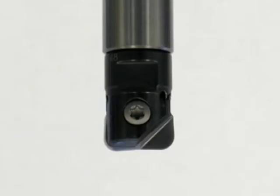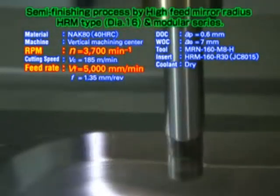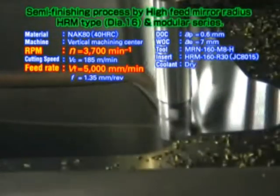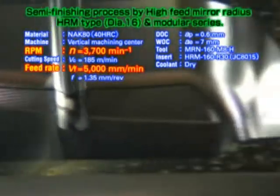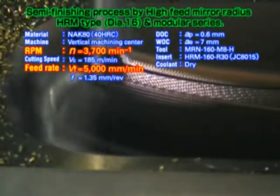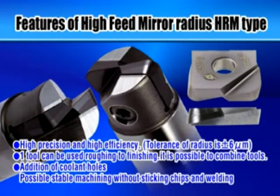Using a high feed mirror radius HRM, this tool can handle roughing to finishing. Aided by an extra coolant hole that helps to effectively prevent chips from sticking and welding, the MRNH mirror radius modular head provides stable machining. The diameter 16 carbide grade tool has a JC8015 die-jet value coating. Even at a high feed rate of 5 meters per minute, when you use low vibration rigid carbide shanks, you get smoother cutting and achieve an excellent surface finish. With the high feed mirror radius HRM insert, you get high precision and high efficiency, and can handle roughing to finishing with a single tool.